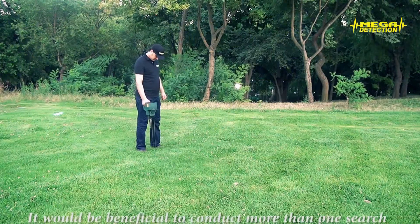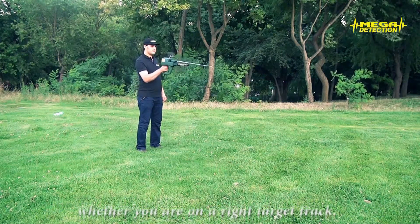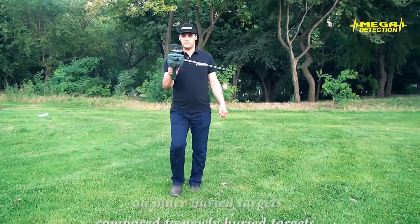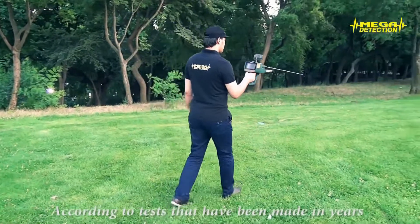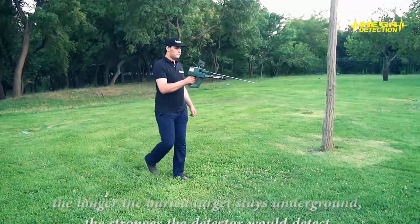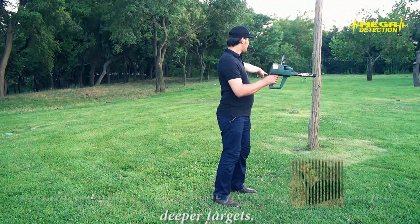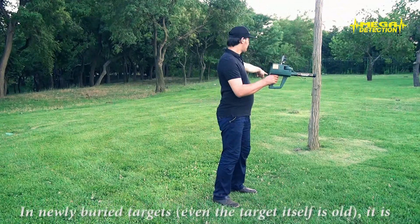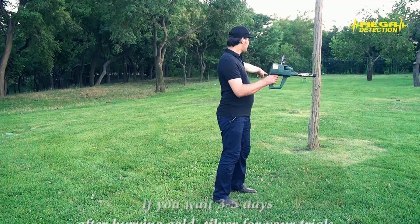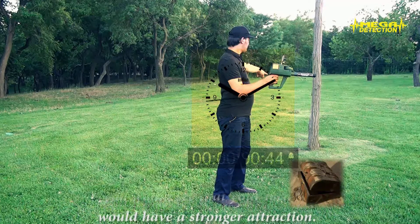It will be beneficial to conduct more than one search in the same area to understand whether you are on the right target track. Your device has stronger detection on older buried targets compared to newly buried targets. According to tests and results from treasure prospectors, the longer a buried target stays underground, the stronger the detector will detect it, and locating can be done from longer distances or deeper targets. In newly buried targets, even if the target itself is old, it is not possible to have a strong detection. If you wait 3-5 days after burying gold or silver for your trials, you will see that your locator has a stronger attraction.